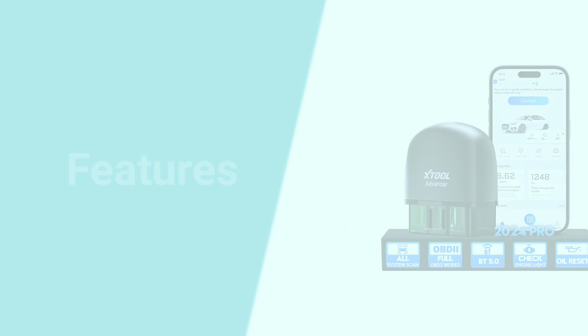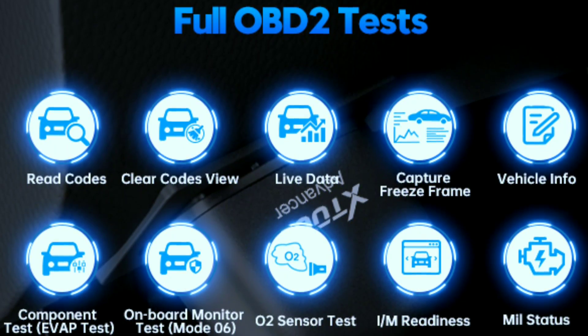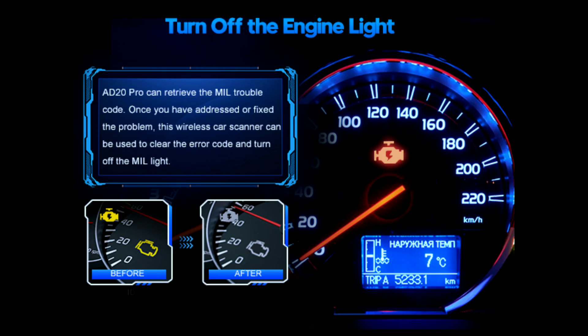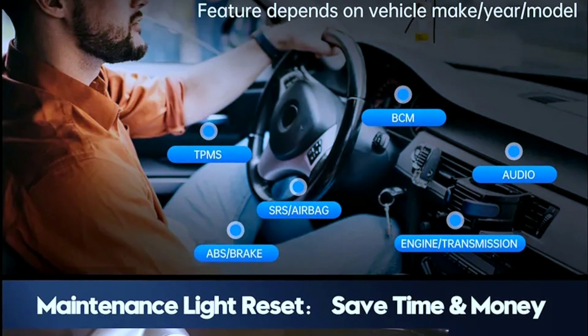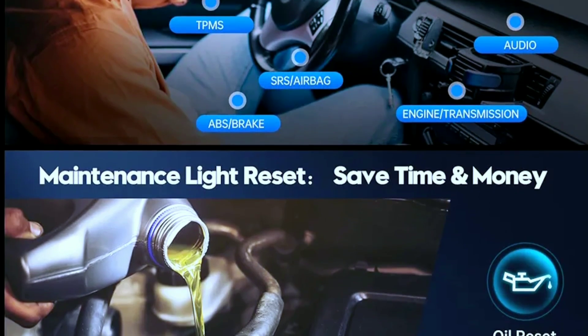Full system scan unearths hidden trouble codes in every nook and cranny of your car's electronic brain. Check engine light blues be gone — diagnose the root cause of that pesky light and send it packing with a virtual tap. Oil reset, TPMS relearn, and more let you handle routine maintenance like a pro, no dealership visit required.